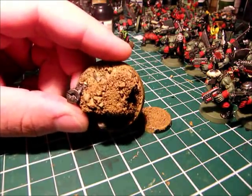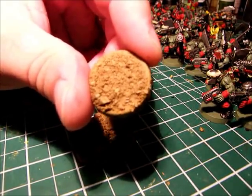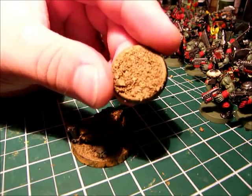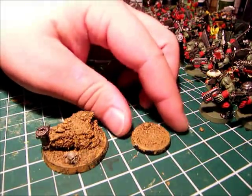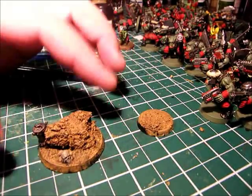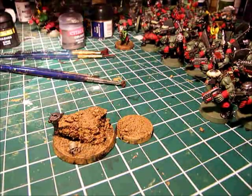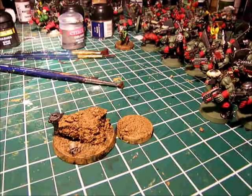The 25 millimeter one is pretty much complete and you can stick your model right on there. You can either drill down into the base and stick them on, or liberally apply glue to stick them on. I'd suggest drilling down and pinning them because this stuff comes off if you just glue it to the sand. Now we're going to use some GW Middenland Tufts - I'm going to pick out a nice tuft for the 25 millimeter base.